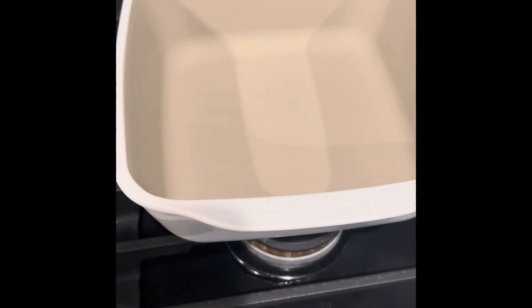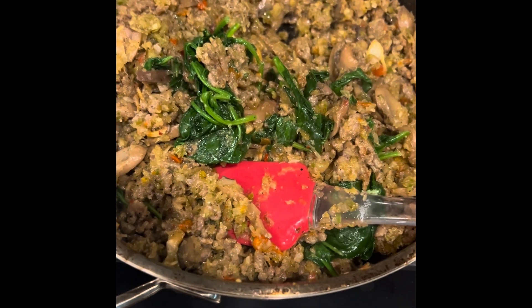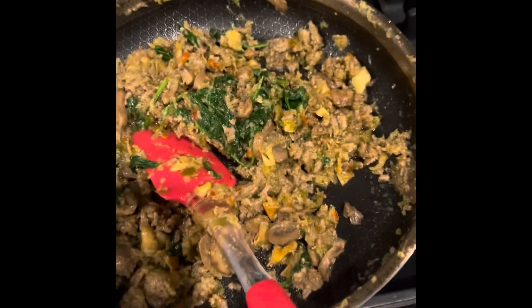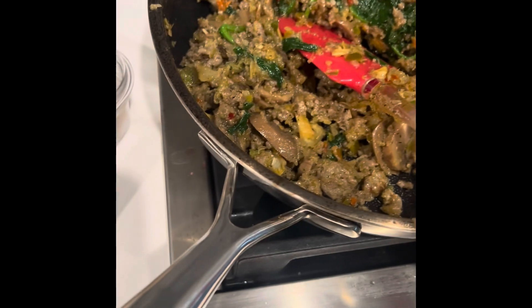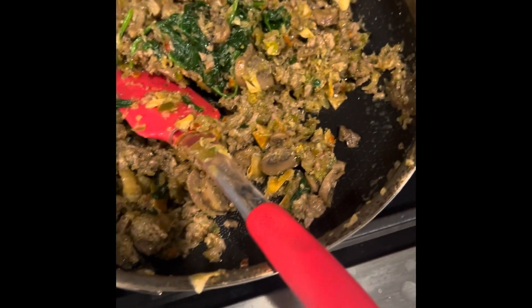I'm going to make it in this pan, but there may be too much meat so I might end up freezing a portion. I also have a cheese mixture here — I mixed it with the ricotta — and I'll have some cheese on top. There's about a pound of Italian sausage along with spaghetti squash, onions, peppers, mushrooms, and spinach. I'll go ahead and put this in a dish.